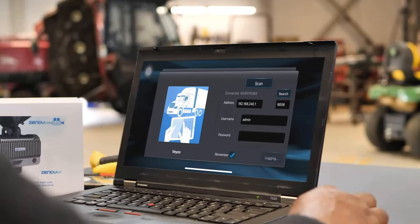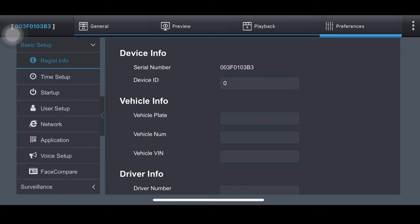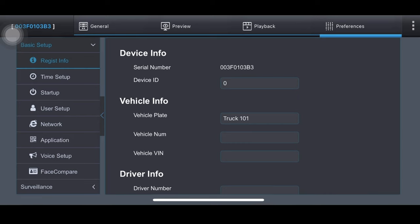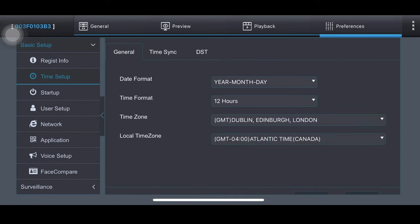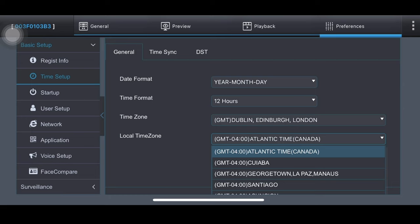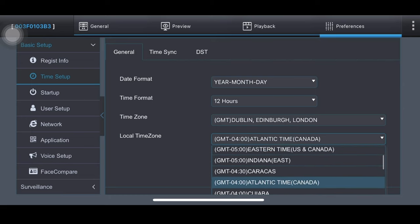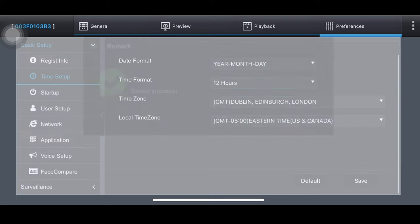Select calibration and connect to the camera. Use the credentials provided in the included manual to log in. Check if the self-inspection status of the MDVR is normal. There will be an easy-to-follow menu with registry info, time setup, startup, user setup, network, application, voice setup, and face compare. Input all of this information into the app.